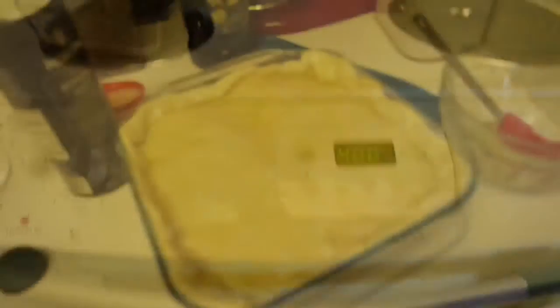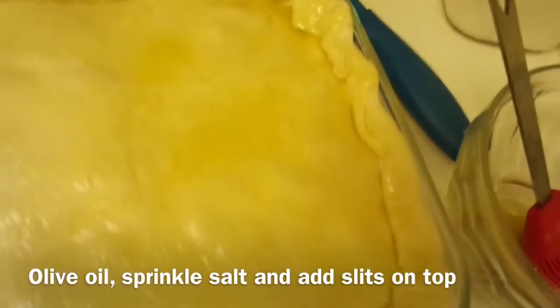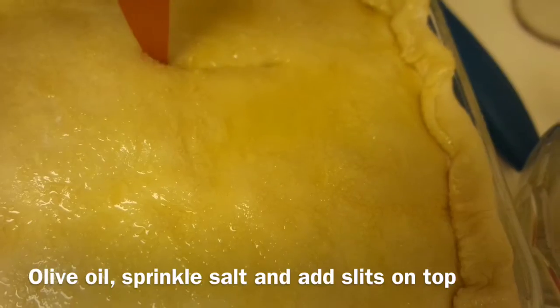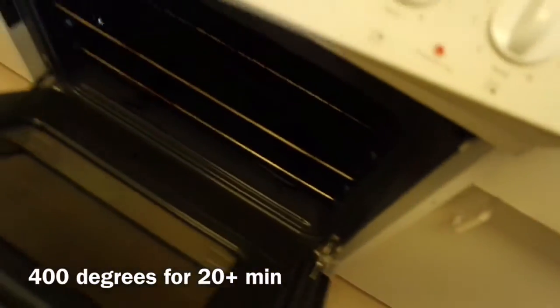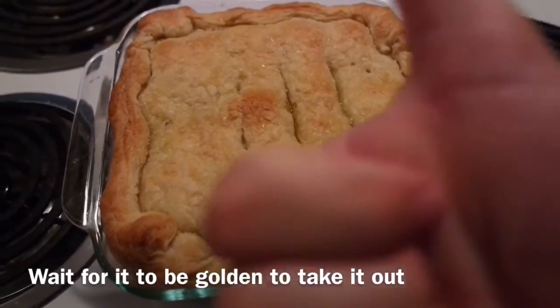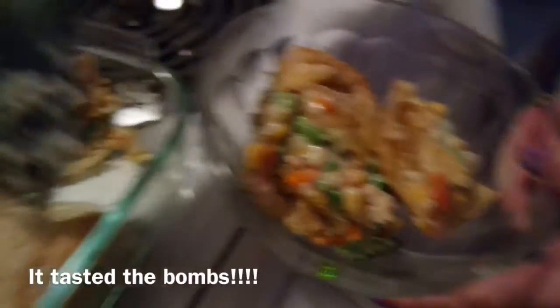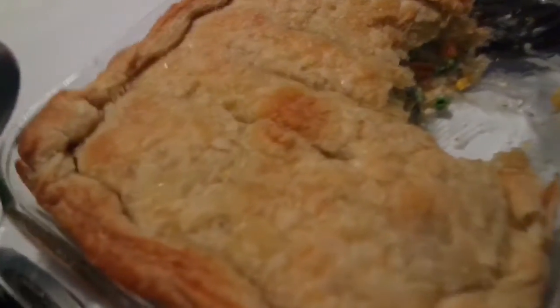I laid the other part of the phyllo dough on top and brushed it with olive oil. All right, so we have the finished product — that looks perfectly cooked! Hear that sound? That crispy top right there — you want the crispy top. That's where it's at!